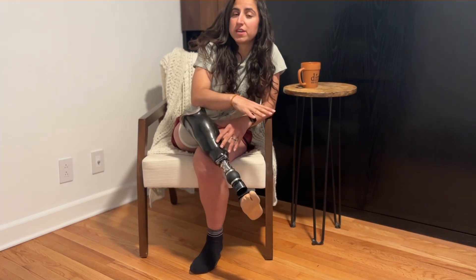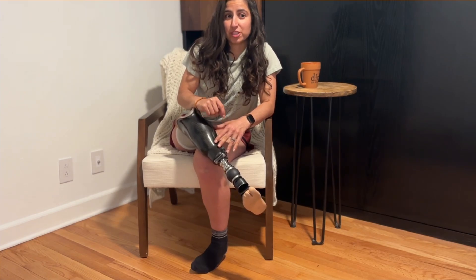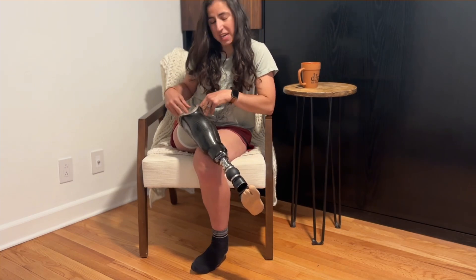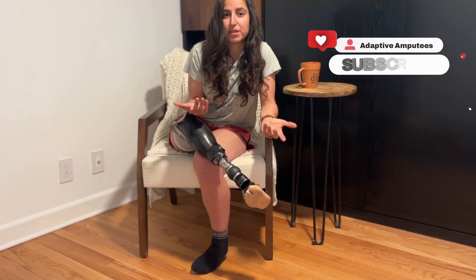Take that with a grain of salt — there are drawbacks to osseointegration as well — but I wanted to talk about the positives because I think a lot of people see the negatives and just think it's not for them, when it may be a very viable option. Whether you're deciding on a suspension system like pin-and-lock versus vacuum, a different style sleeve, or osseointegration, talk to your prosthetist and your general care practitioner. They're going to know what will work best for your body, but it's worth a conversation.